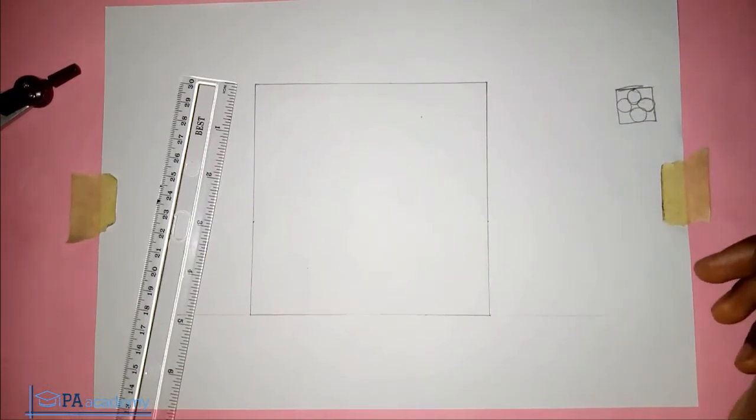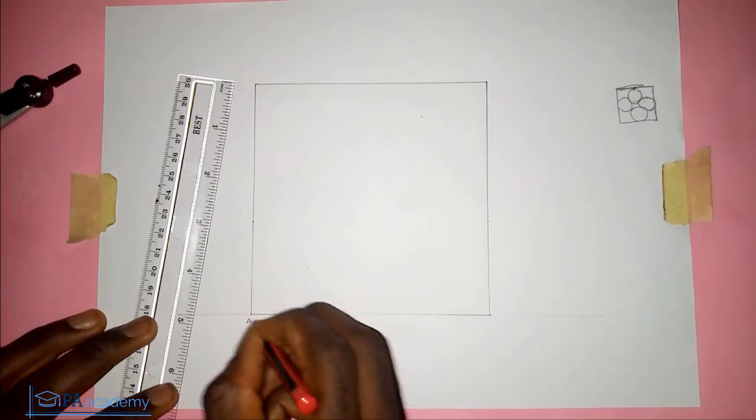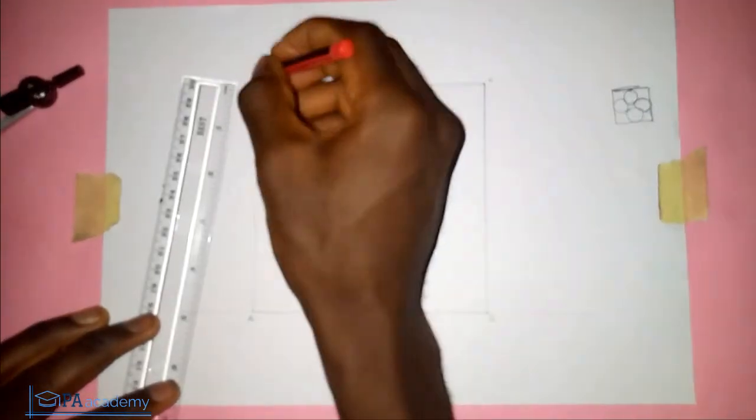I've just drawn the square now. The next thing I'm going to do is label the square. Let's call the points A, B, C, and D.